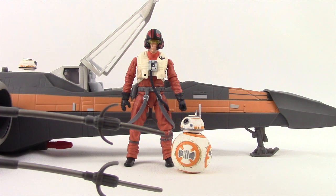So that's my view — I like the figure. I think the detail is nice, the paint applications are good, and articulation is pretty good as well. As for the X-Wing fighter toy, I'm not super impressed with that. I think it's way overpriced at about $50. I don't really understand why it costs so much more than Hasbro's TIE Fighter toy, which I think costs $35.